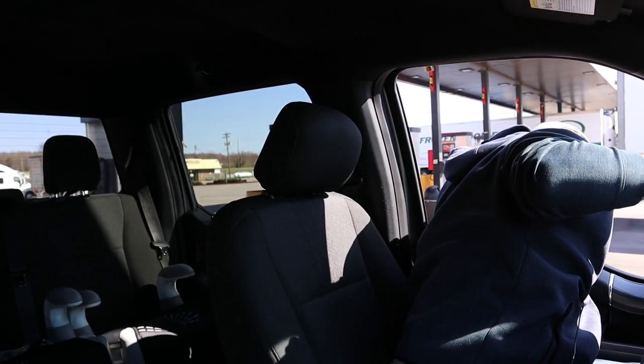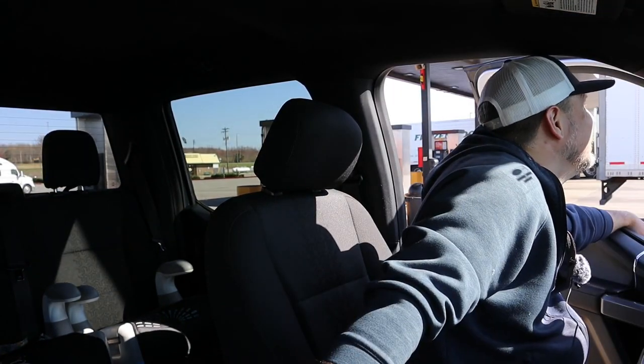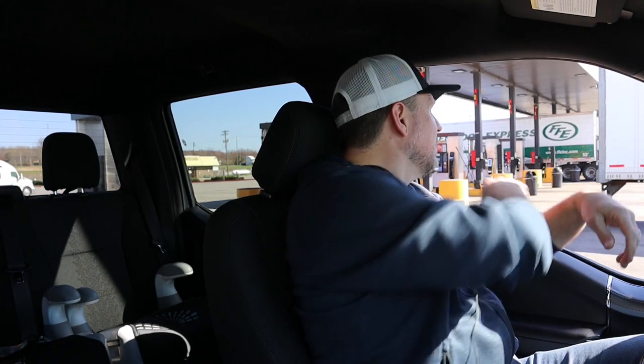Through the magic of YouTube and video editing, we're back at the cat scale. I am hooked up with my Track Pro. I filmed a video where I actually installed it and I'll put links to that in the description if you want to check it out. Came back up here to the Flying J, fully loaded the same way as before. I've got three cat scale tickets here: conventional, Blue Ox Sway Pro, and the Blue Ox Track Pro. Let's talk about the numbers.